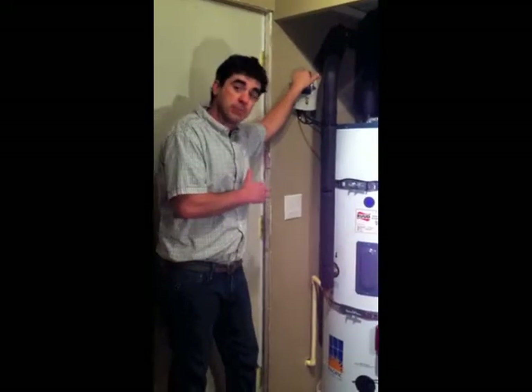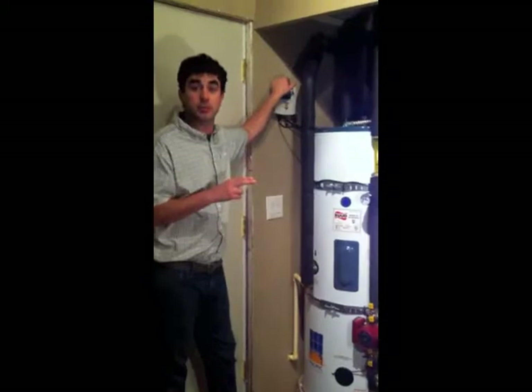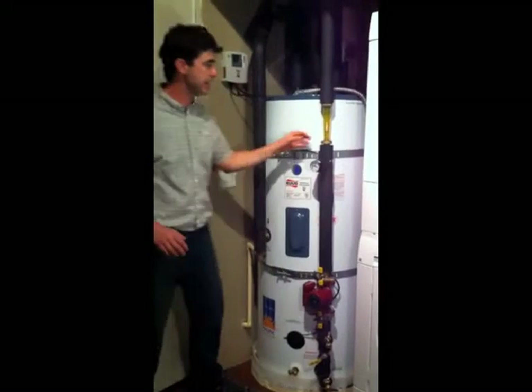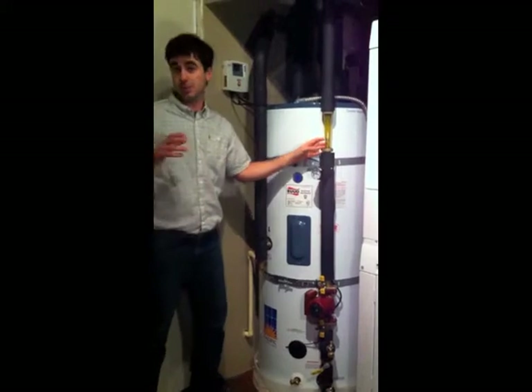Older controllers might not have a display. What they'll have is two lights, and the two lights indicate that the pump is running. So if your controller's indicating that the pump's running and you can feel that the pump's running, but you're not getting any flow in your flow meter, then you're going to want to call a service technician.